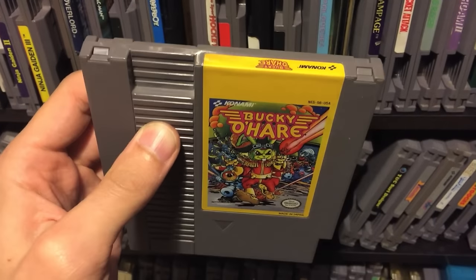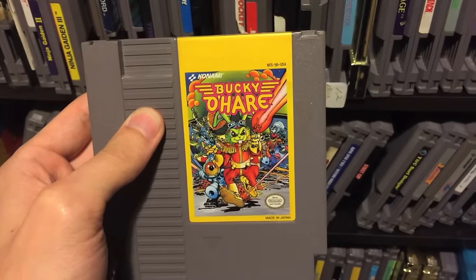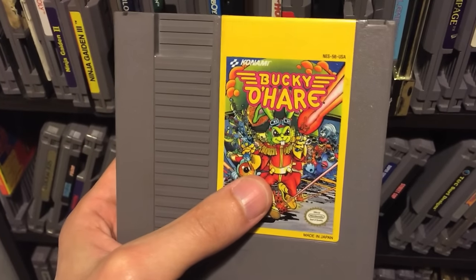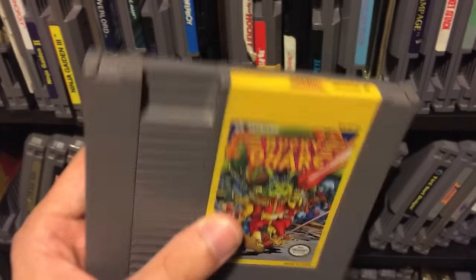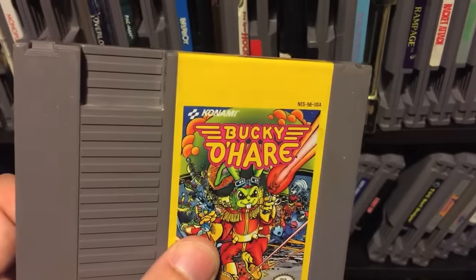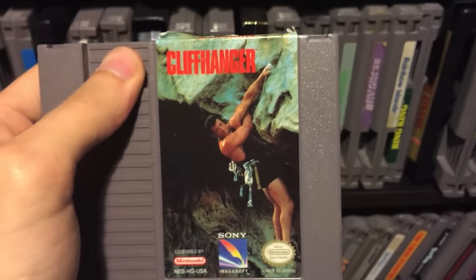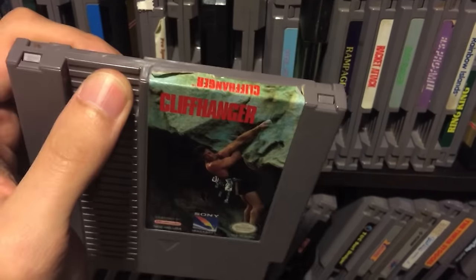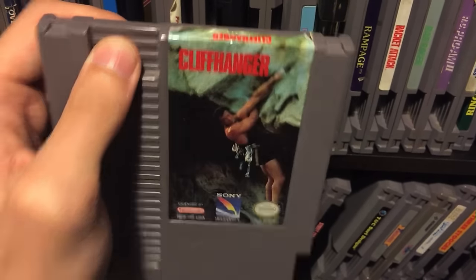Bucky O'Hare is a really good game I've talked about before in my NES video - if you've never played it, definitely play it. One of the reasons it's great is it has a lot of different playable characters with different abilities. It's a great game, and of course it's Konami - why wouldn't it be great? Cliffhanger is a game I played at a convention with James at one point. Look at that cover - I saw that movie in the theater - but this game is not good at all, it just sucks.